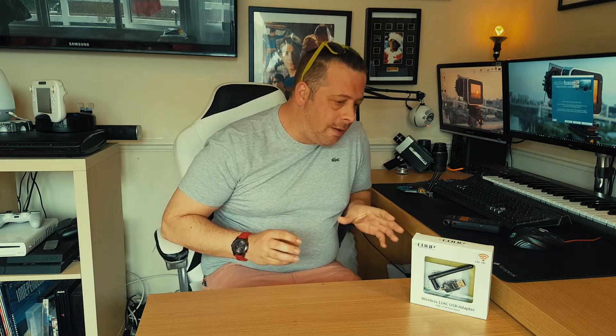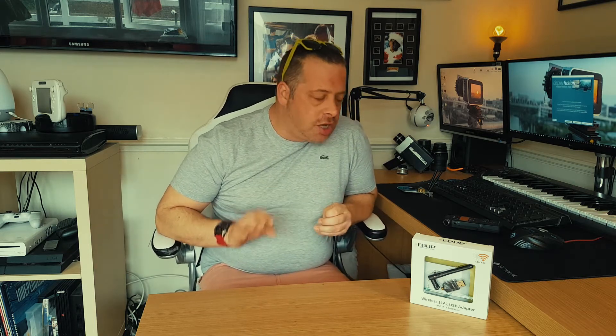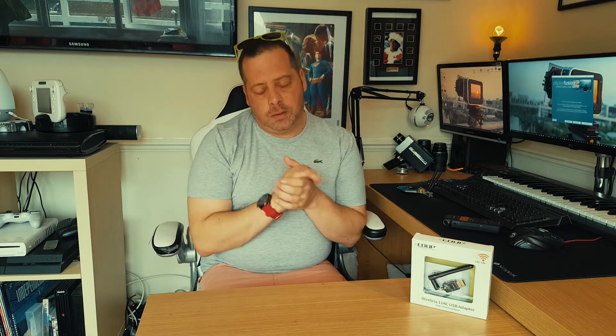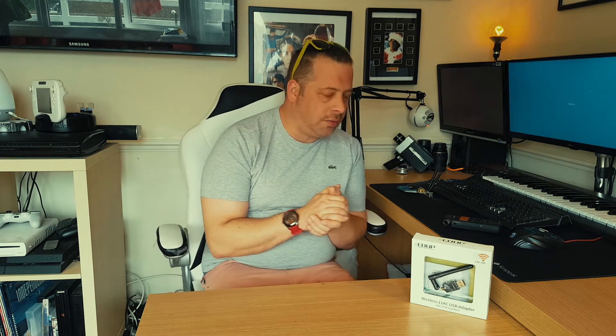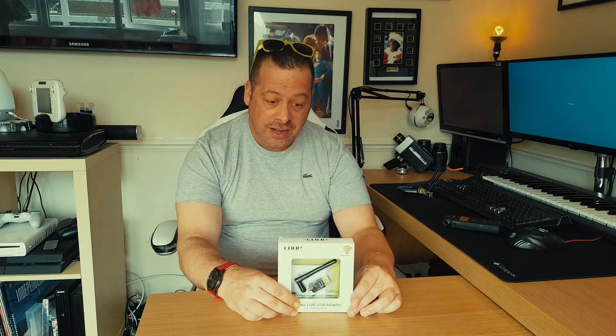So anyway, I'm just going to move on to the video. We're looking at a wireless Wi-Fi adapter. I've had tons of messages flooding into my inbox regarding Wi-Fi problems, driver problems, and installation problems. I've found a product which I've got right here which is going to literally solve all your problems. I'm going to try and explain to you guys why I feel that this is the best product on the market for hackintosh and Wi-Fi.